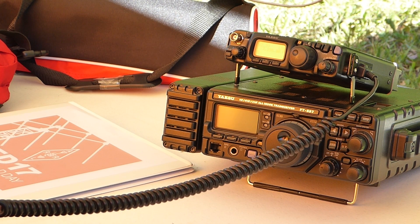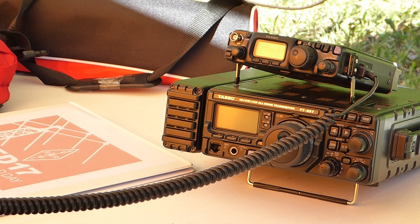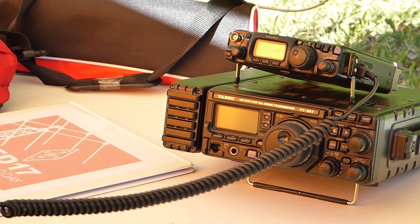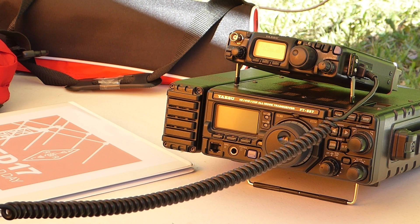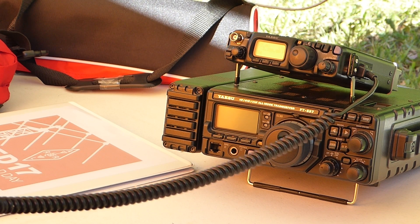Joe from K9DMV breaks in for a quick contact, reporting Tracy at S8 near Chicago. Tracy confirms she is running five watts. Joe expresses amazement at the signal level and wishes Tracy good luck in field day, signing off.